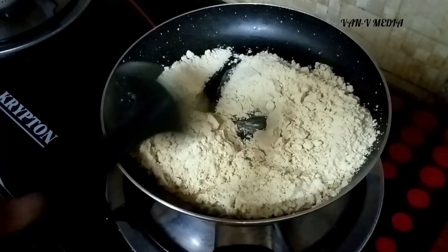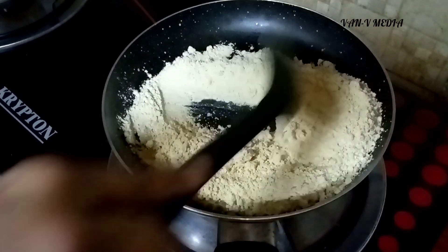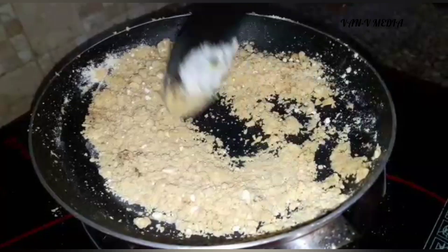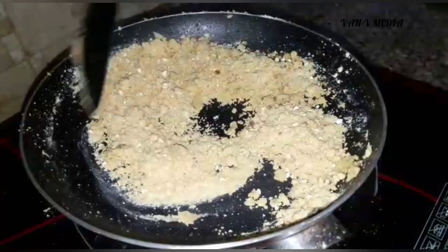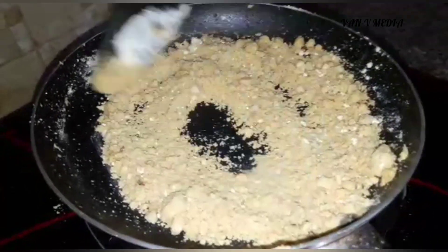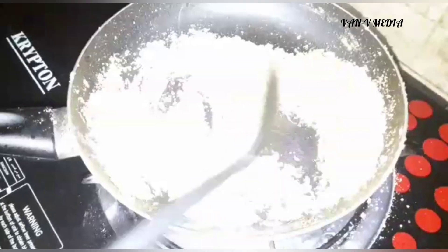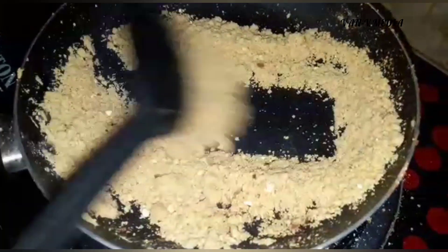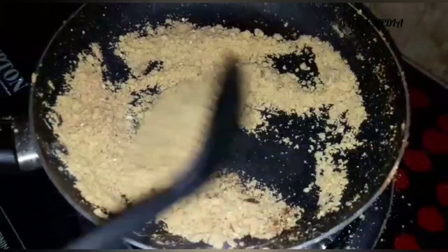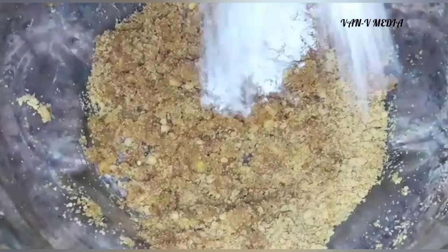This is the first time we will mix it. If you have to mix it, you will mix it. Now this is the first time we will mix it. We will mix it and add the prepared mix.